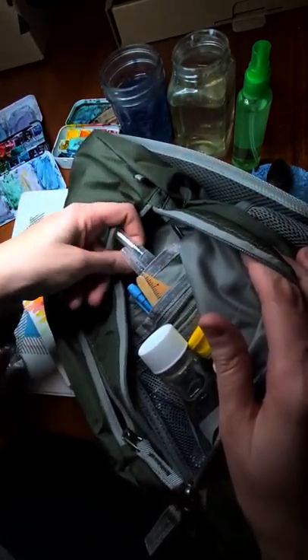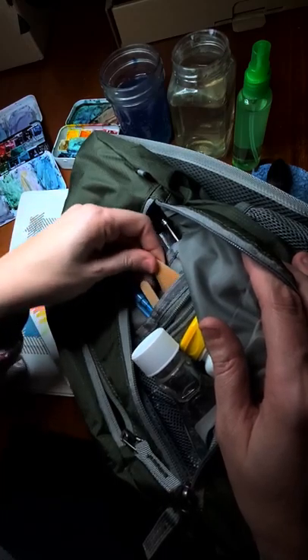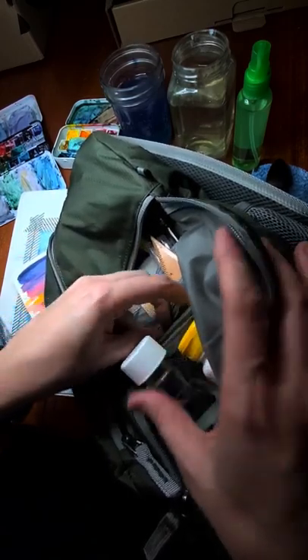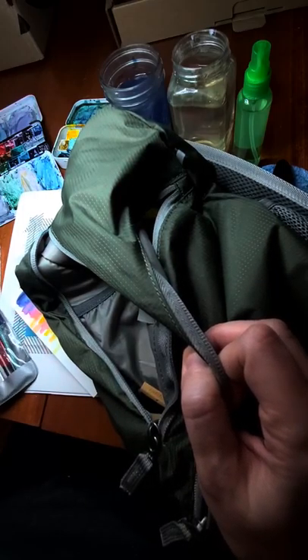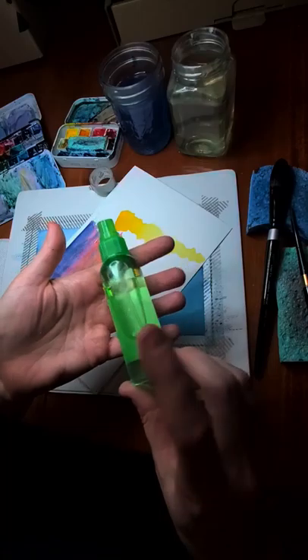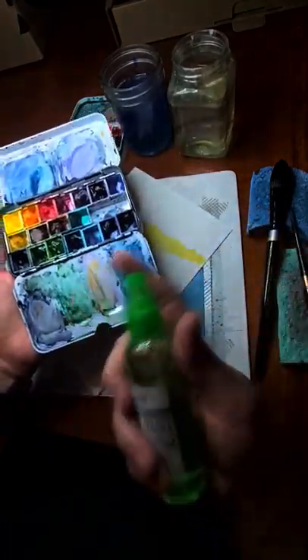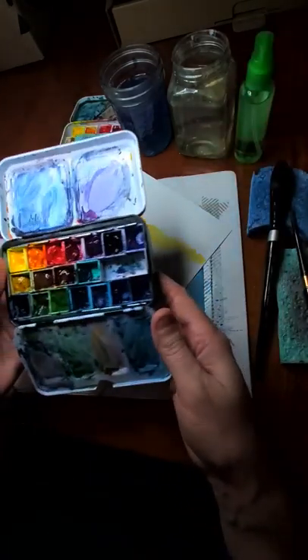I have tissues in case I need to correct anything or use some blotting techniques. I have my water brushes, a watercolor pencil for sketching something out quickly, rulers, a straight edge made from a clean popsicle stick, a pencil, and a good eraser. I also have my washi tape to tape down paintings. I also have a handy dandy spray bottle, which is phenomenal for wetting your colors quickly without using up your other paint.